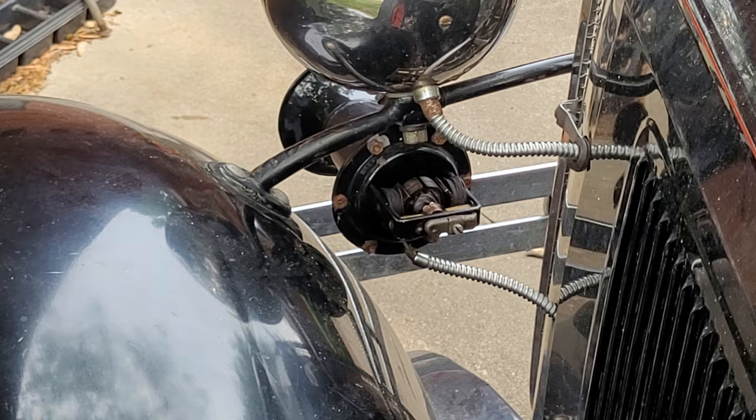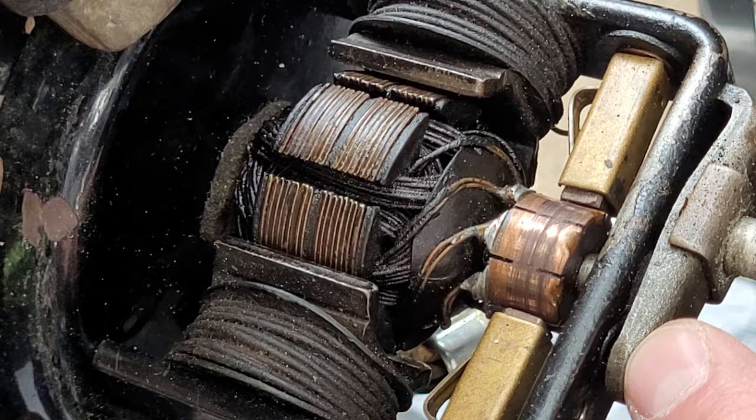This screw here adjusts the depth to where this contact pushes in. Let's see if we loosen it up a little.